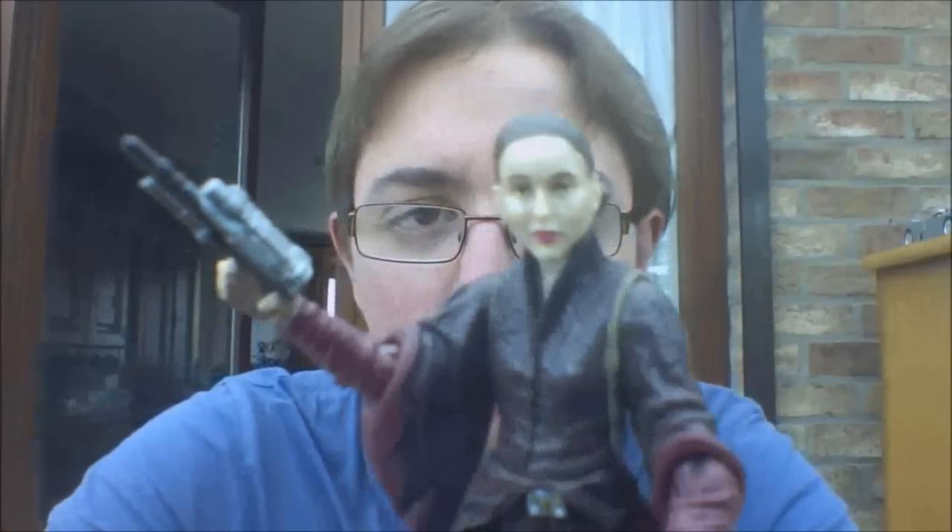The figure itself comes with a blaster — her own blaster — which has some nice detailing. Pretty good.